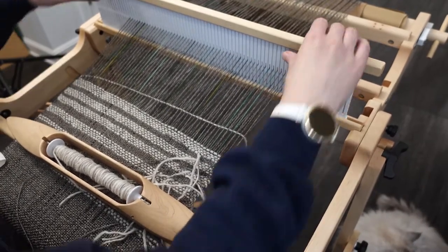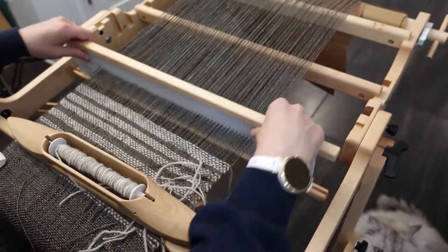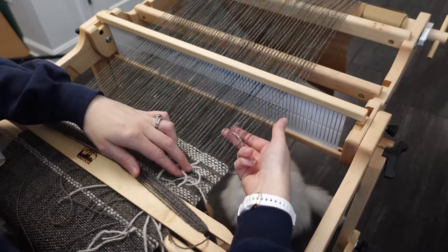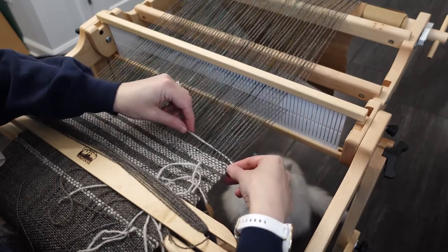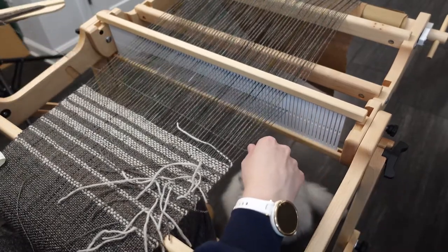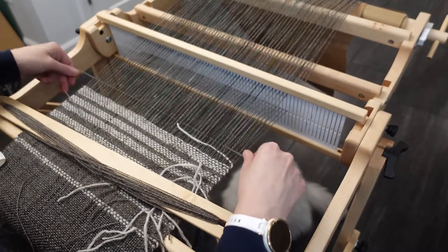If you're going to do a gradient transition, there are a lot of weft ends to deal with. I like to overlap my two colors near the right edge of what I'm weaving. That way, after I wash the scarf, I just need to clip the ends. You can also let the loose ends dangle off the very edge, but you'll have to weave them in later with a tapestry needle.